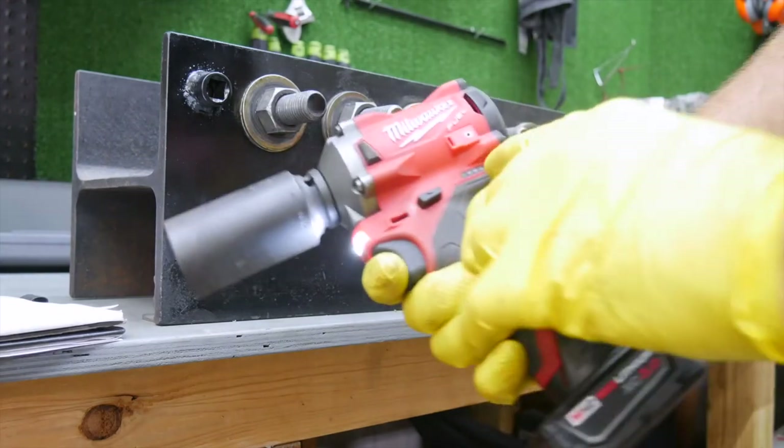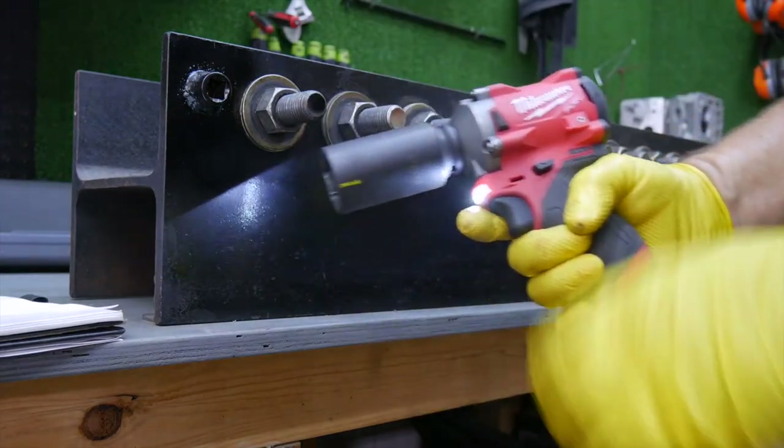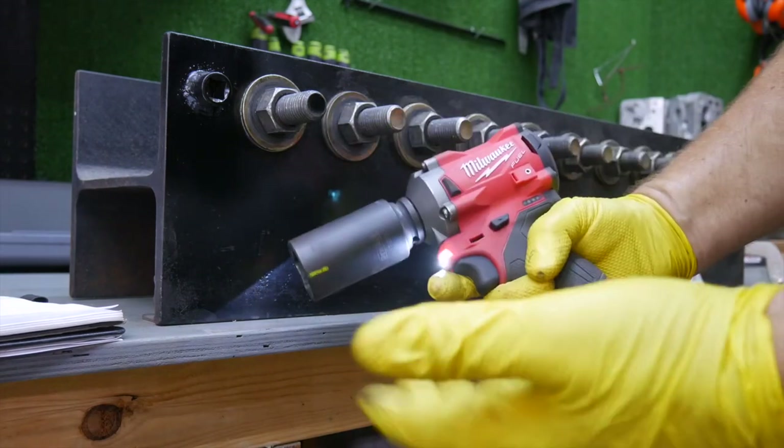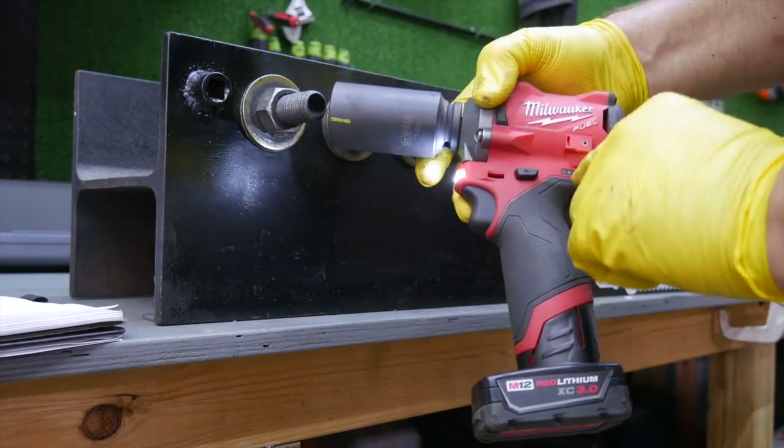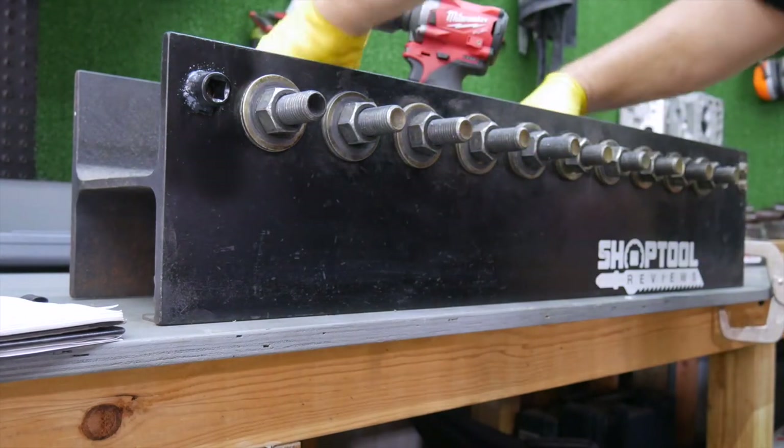I did notice one thing: the battery dropped down to a third cell. This is the second time I've run through this. I'm still okay with it — that's not going to determine a lot. Let's go ahead and check these values and see what kind of range we're in.